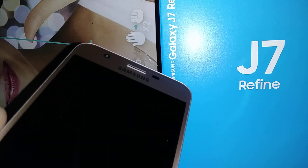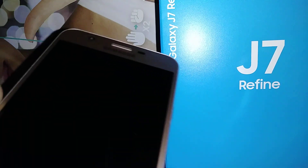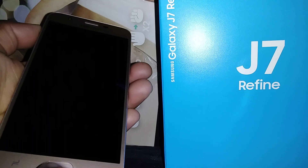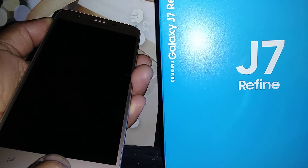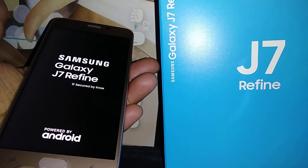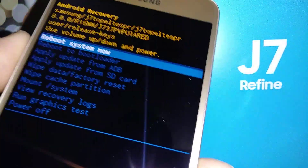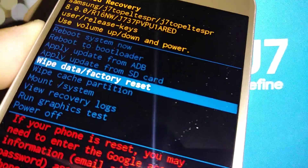It's very important that you know your email address and password. If you know your email, you can go to any computer and reset the password. Now, press Volume Up, Home, and Power — release when the Samsung logo appears. Then use Volume Down to scroll and highlight 'Wipe Data / Factory Reset'.